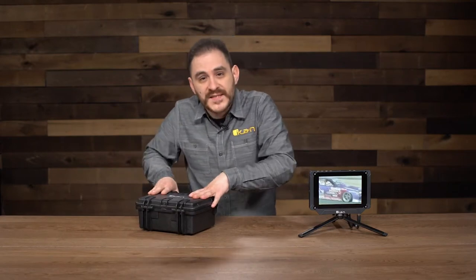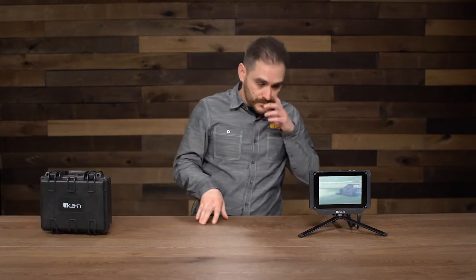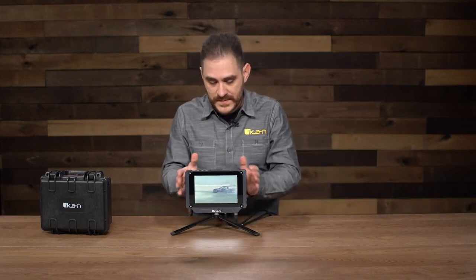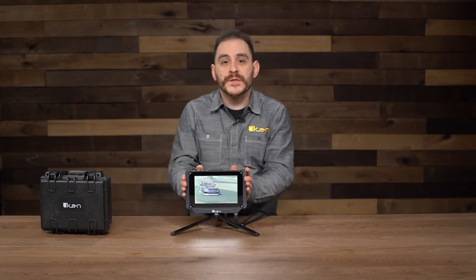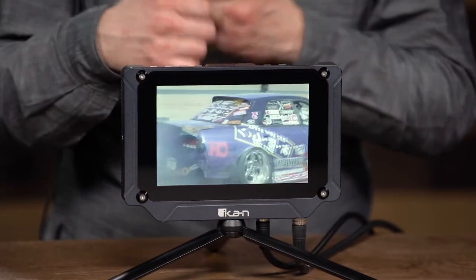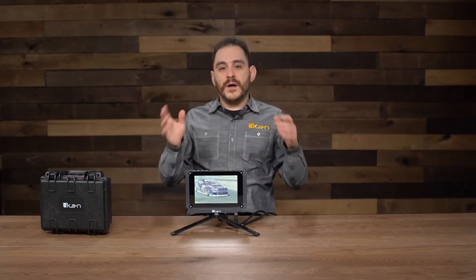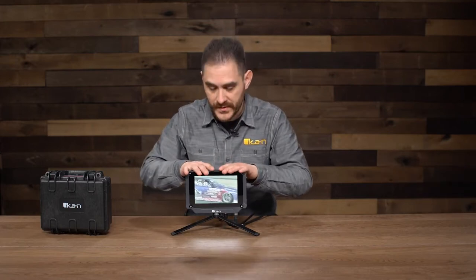I'm going to show you a little bit about what the monitor is capable of software-wise, because it's actually one of our most advanced monitors to date. We've filled this monitor with a lot of cool advanced features: it has waveform, vectorscope, RGB parade, 3D LUT support, HDR preview, as well as all the basic stuff that most ICANN monitors already support — like false color, peaking, zebra, and histogram. All of that is in this monitor already.